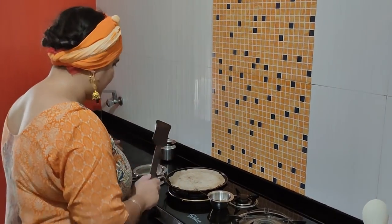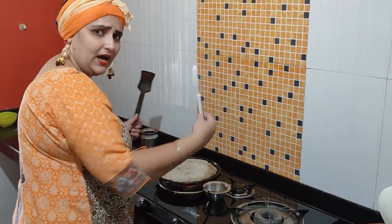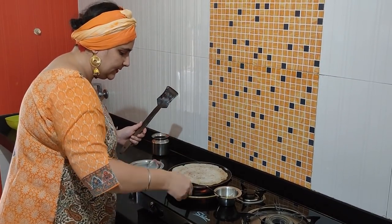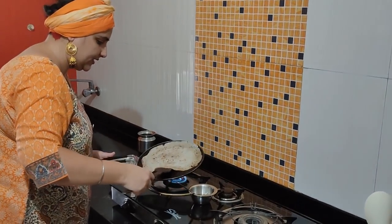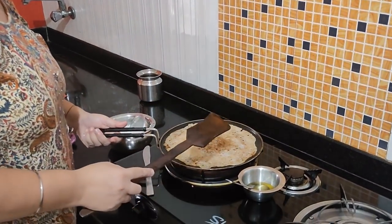Now the roti is on the pan. We have to spread it here — you need a spatula or something with a flat surface. Put it on the sides. It is already spreading. We fold it flat, press it down at the bottom, and then put it back in the pan.